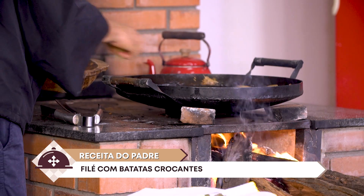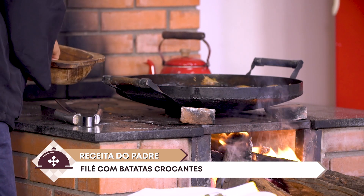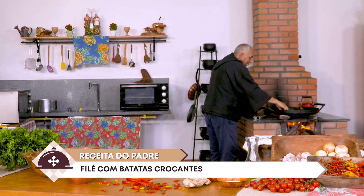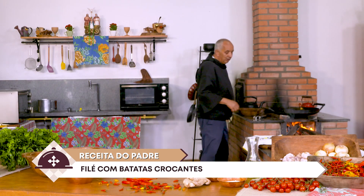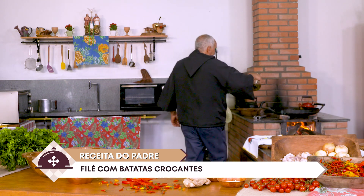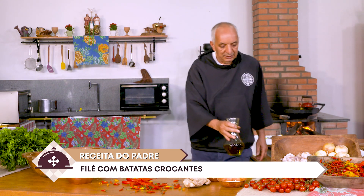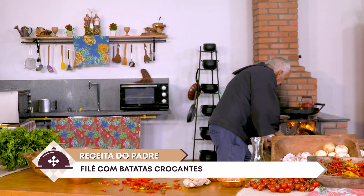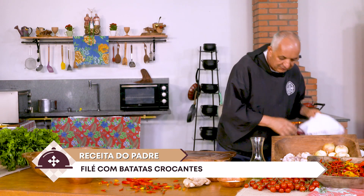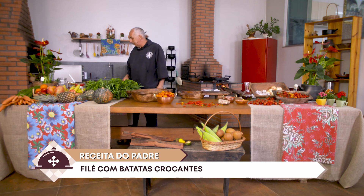Dona Cláudia ferventou e ela vem para cá. Agora a gente deixa ela criar uma casquinha de cada lado. Já vou te mostrando as próximas etapas. O que me interessa agora, depois de colocar um fio de azeite aqui, é te mostrar o processo de preparação dessa carne. Já fiz em outras receitas e faço agora de novo. Panela suja, mas suja de comida — meu ralo está aqui.